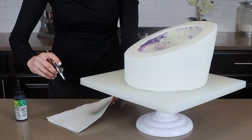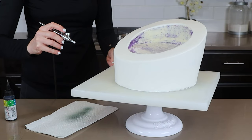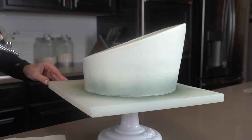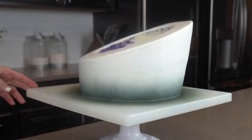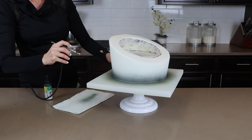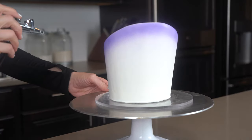Let's move on to the fun part — the decorating. I wanted to keep the decorations pretty simple and easy on this one. The first step is airbrushing the bottom tier in black airbrush color. This airbrush is made by Copy Cake — I don't use it that often, but it has held up for 10 years, so it's a pretty good one. Then I'm also airbrushing the top tier in violet airbrush color.